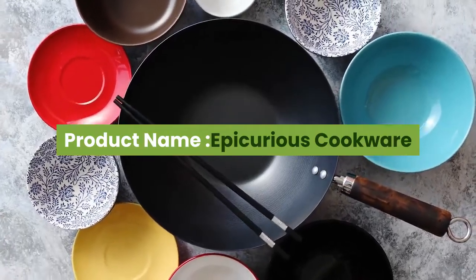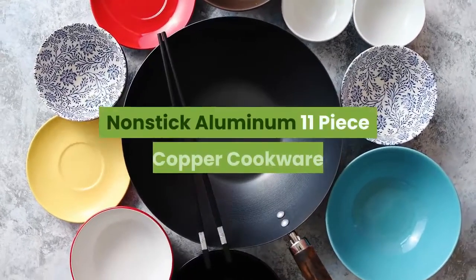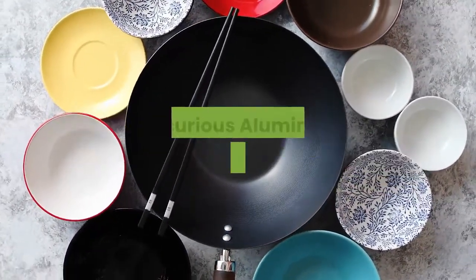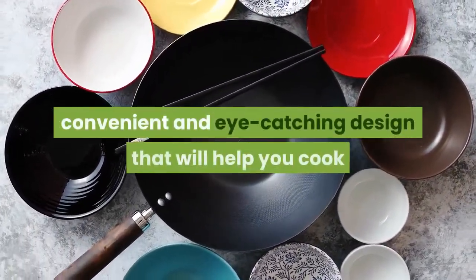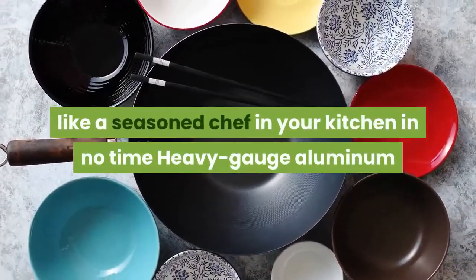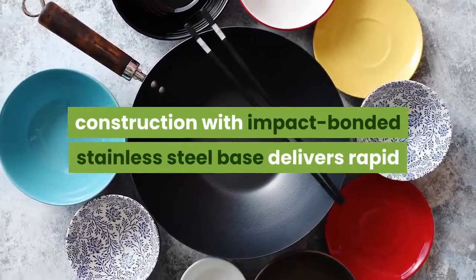Product name: Epicurious Cookware Collection — dishwasher safe, oven safe, non-stick aluminum 11-piece copper cookware set. Each cooking vessel in the 11-piece Epicurious aluminum non-stick cookware set features a thermally efficient, convenient, and eye-catching design that will help you cook like a seasoned chef in your kitchen in no time. Heavy gauge aluminum construction with an impact bonded stainless steel base delivers